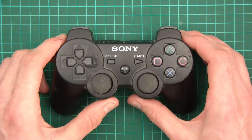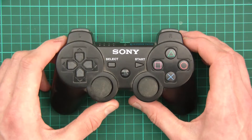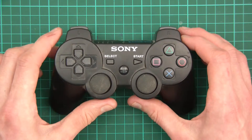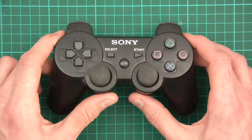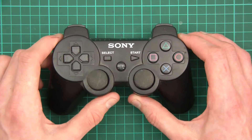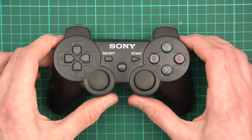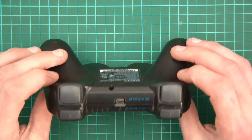A few days ago I thought I'd get a two-player game and try playing it with my partner to see if she likes it. But then I came to use the controllers and they're dead. I've got three controllers and you can charge them up but they last not very long at all — maybe an hour or less — and then they just don't work. So I thought I'd get to the root of the issue and solve the problem in a rather indie way.